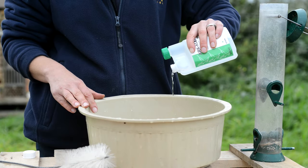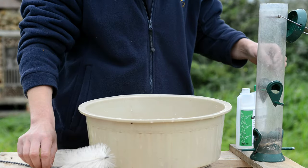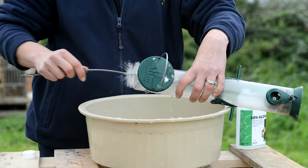Pour some of the solution into a bucket of warm water, then using a brush like this, which we also sell, get working on your feeder to get the built-up grime off it. Then rinse the feeder off in clean water.